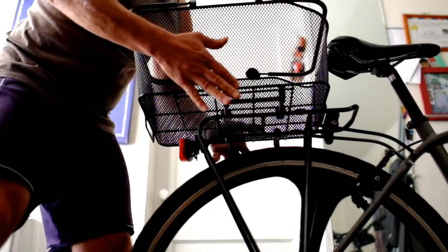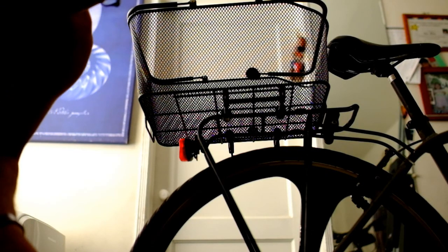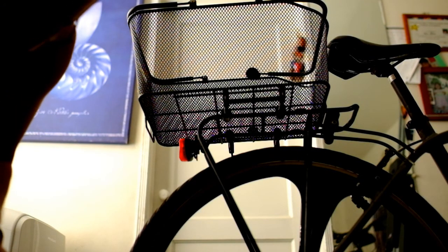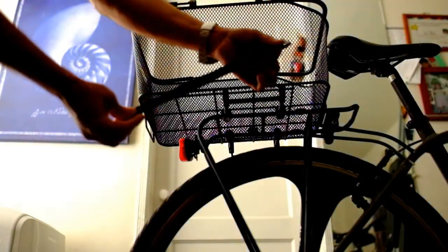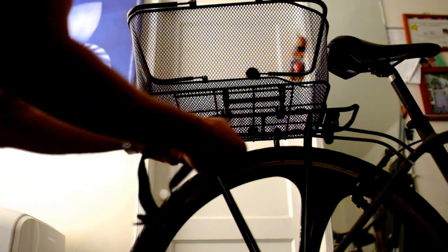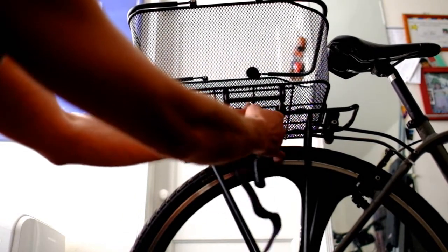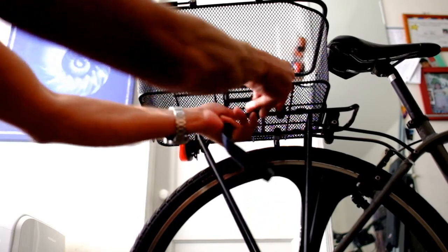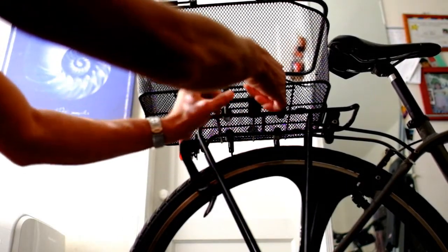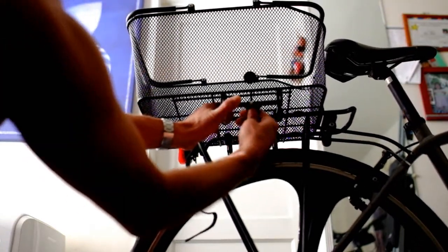It happened to me already, so I had a few velcro straps at home and figured I could use them to secure the rack — and it works. These two are one foot, 12 inches. We're going to run it through the rack to the rack mount and through the securing mechanism.